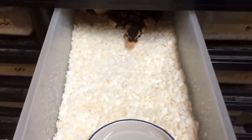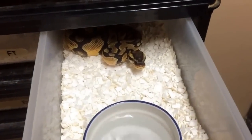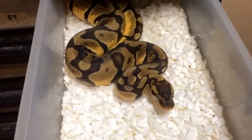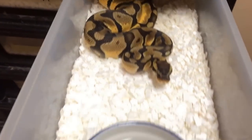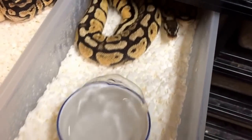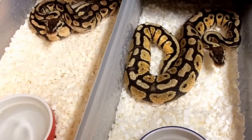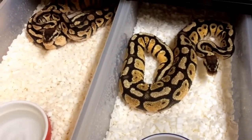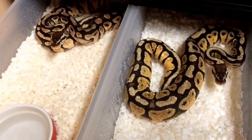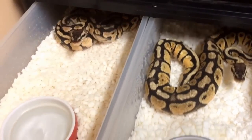And this right here is a female pastel enchi — in shed obviously. Pastel enchis look terrible when they're in shed. This male is probably going to go into shed soon, but if you guys are interested in pastel enchis, you can do a lot of cool things with enchis. Pastel spectre female over here — we actually have two pastel spectres. They came from our super stripe. When you breed a super stripe you can only get yellow bellies and spectres — you can't get any normals. You guys can see that these are not yellow bellies, therefore they are spectres.